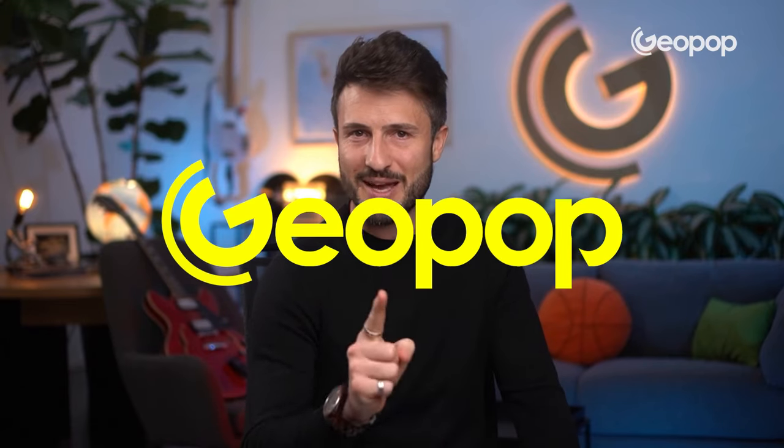I hope you enjoyed this video. Thank you so much for watching. See you for the next video, always here on Geopop Everyday Science.